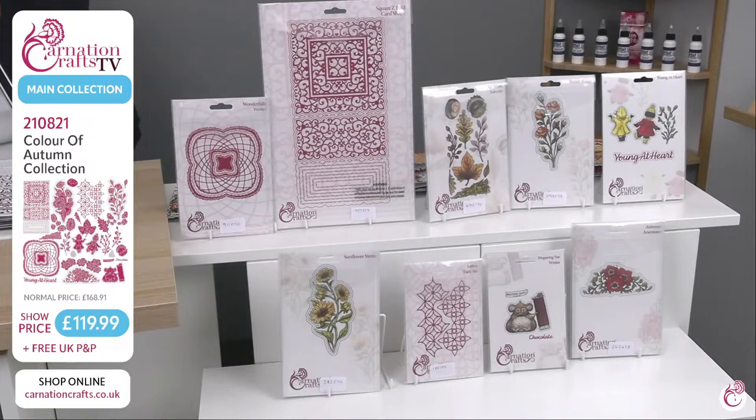You've got the foliage on there as well — conkers, leaves, roses. You've got small children running together, the young at heart. As always with Carnation Crafts, you've got the floral elements and the tuck-ins that are absolutely incredible. They're a little bit geometric with the style, but it plays very well to give that little bit of depth on your cards. Wouldn't be Carnation Crafts if we didn't have our little mouse — either eating a protein bar or a chocolate bar. I am here this afternoon with the lovely Tasman, so get your messages in on social media and we will answer any of your questions.